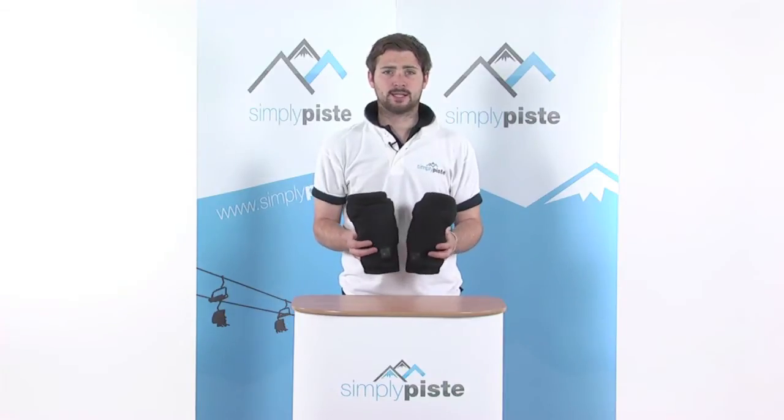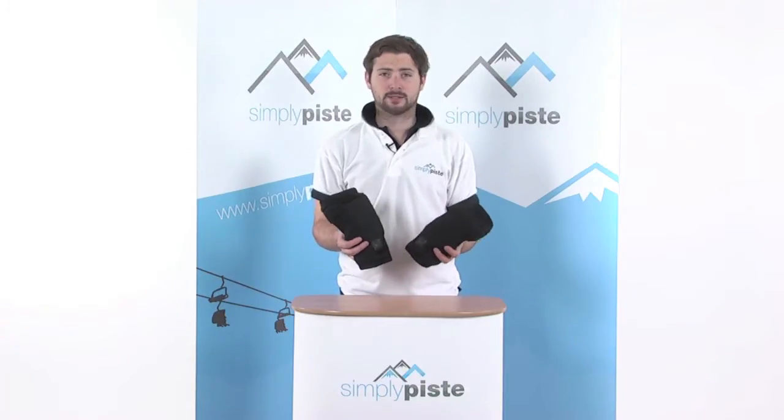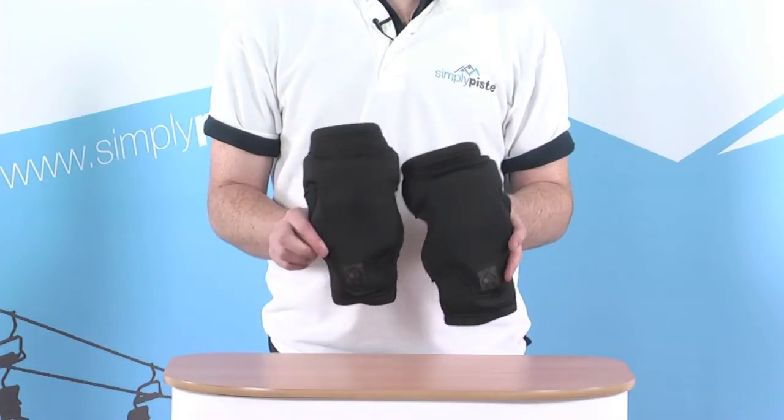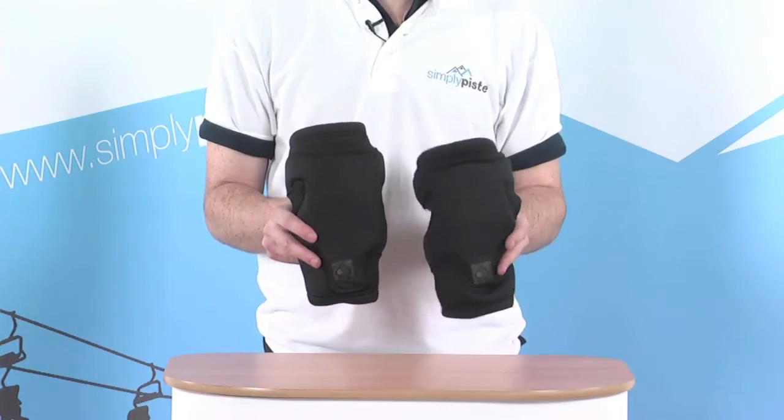Welcome to SimplyPeace.com. In this session we're taking a look at the Pro-Tech Knee Pad. Let's take a closer look. So the Pro-Tech Knee Pads, obviously a common pack of two, one for each knee.